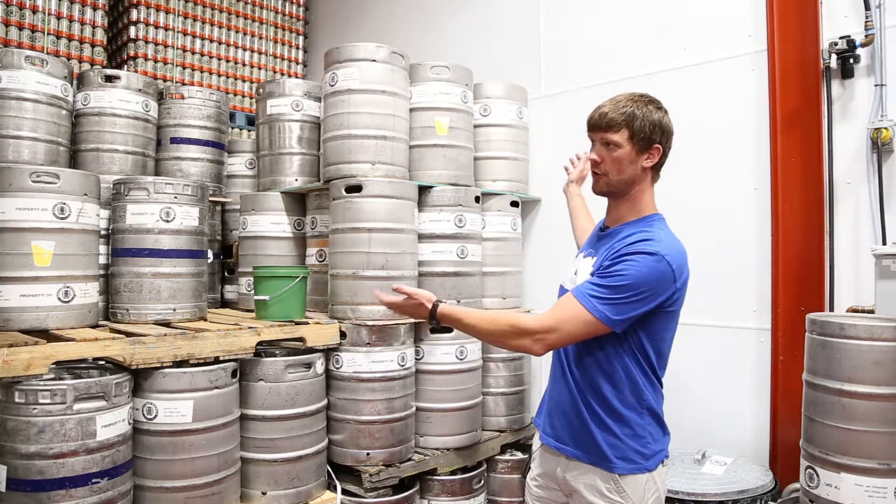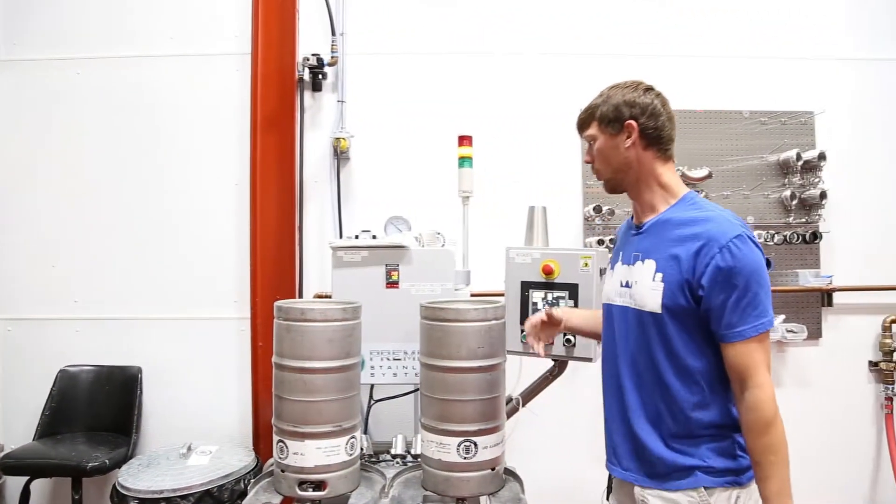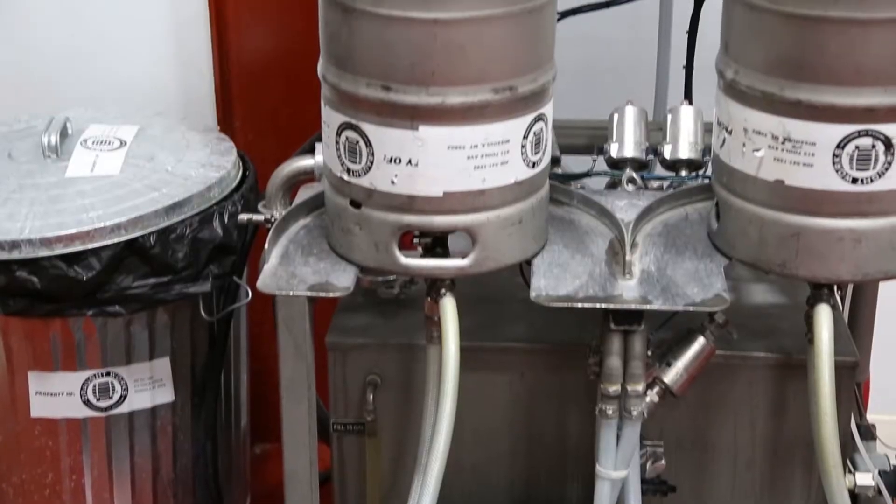These are all the dirty kegs that come back from bars and restaurants. And then we bring them over to this staging area where they get hooked up to the keg cleaner. We really need to make sure that the kegs are clean. This is kind of the last phase that the beer touches, and so it's very crucial that these kegs are perfectly cleaned and sanitized.